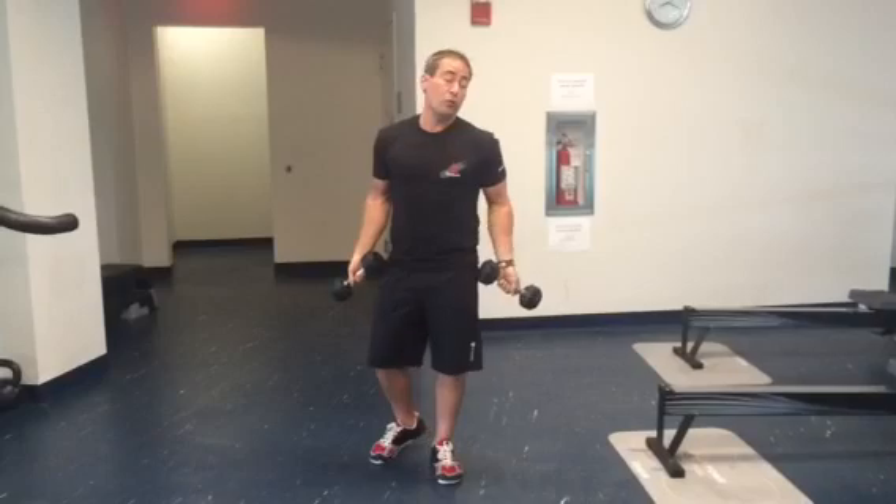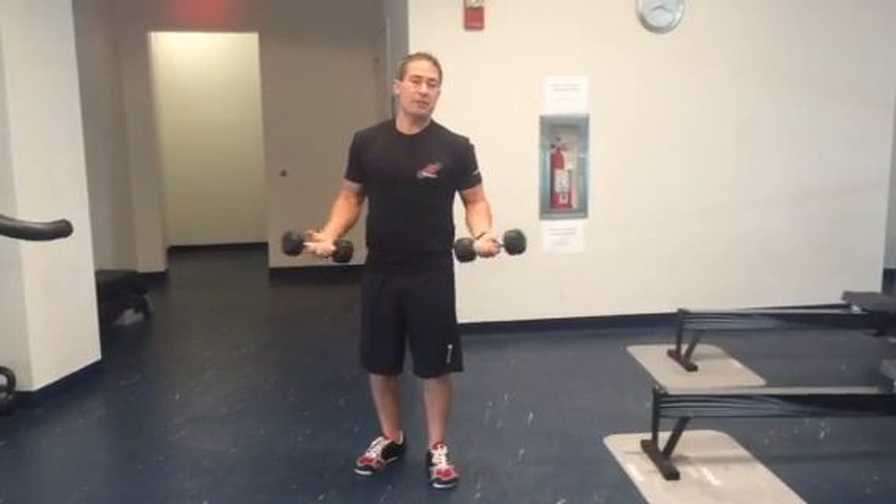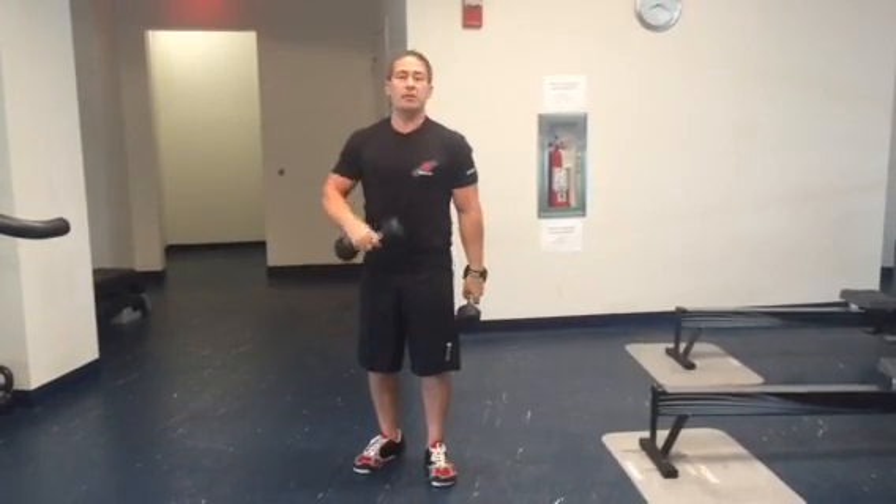So again, we get the same deltoid improvement, at least as what research demonstrates, but a little easier on the rotator cuff.